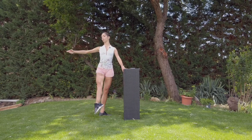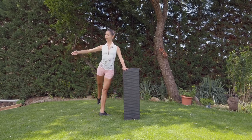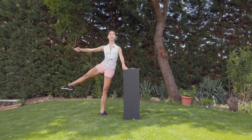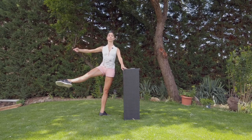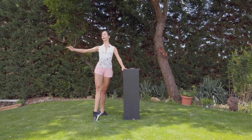Plié, front — hold, hold. Plié, back — hold, hold. Rotation — feel the heel. Holding. And we go — same to the back, one, around, two.